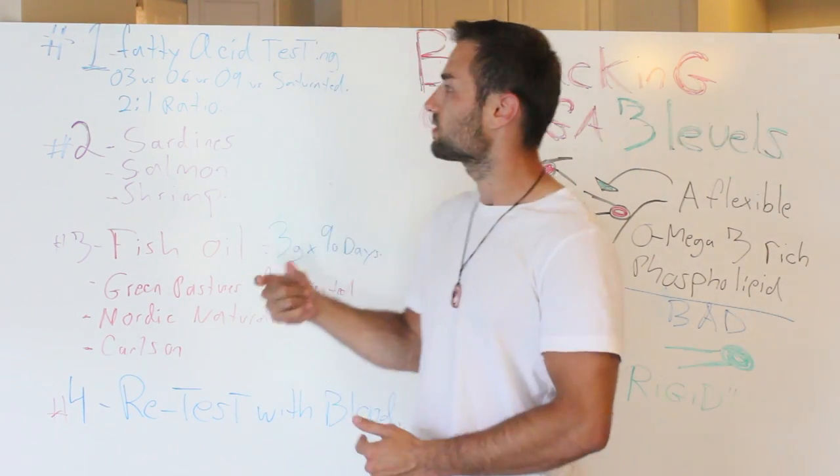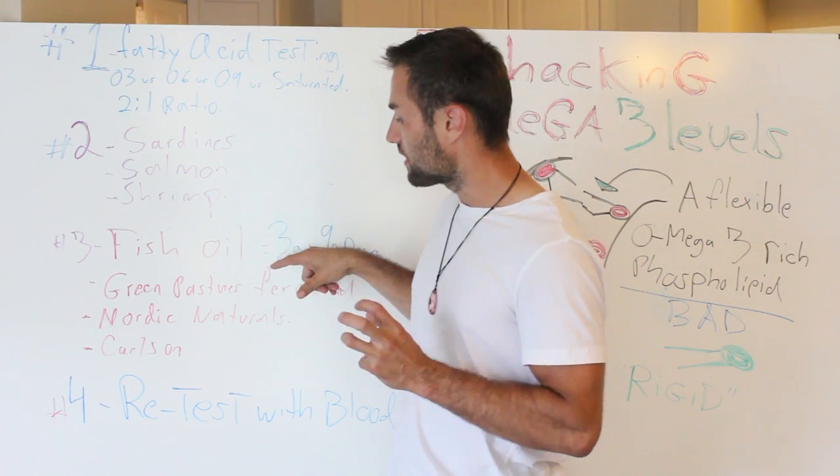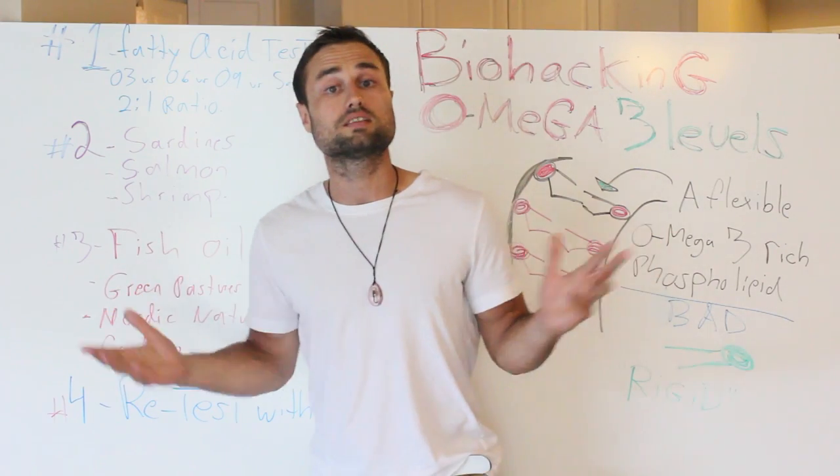Let's repeat that process one more time: get tested, eat seafood, have some fish oils for about 90 to 100 days, retest, and repeat. Simple as that.